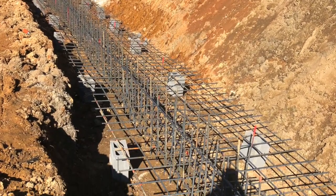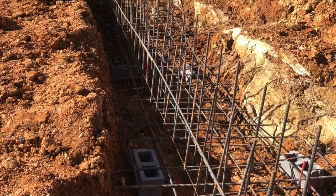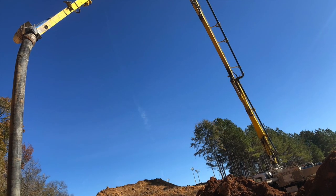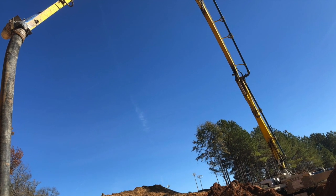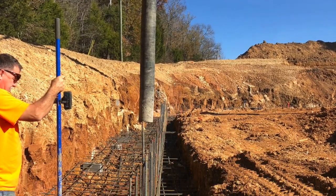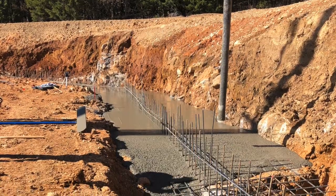We had to cut back our footing about six feet. We actually had some problems later on with rain — it collapsed some of the back slope and we had to dig it out a couple of times.